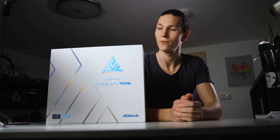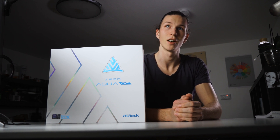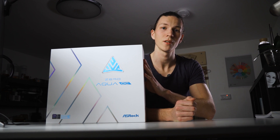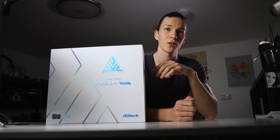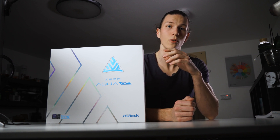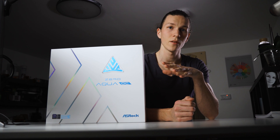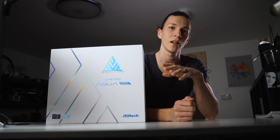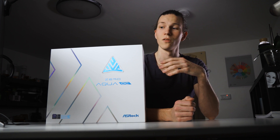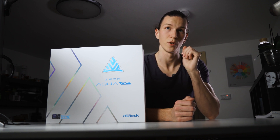The retail version of the ASRock Aqua OC has finally arrived. That's the mainboard which I used in my previous tutorials to show you what a liquid nitrogen cooled i9 is capable of. And that's the world record holding mainboard. It holds several world records with i9 cooled with liquid nitrogen and some other CPUs. So let's get right to unbox this beauty.